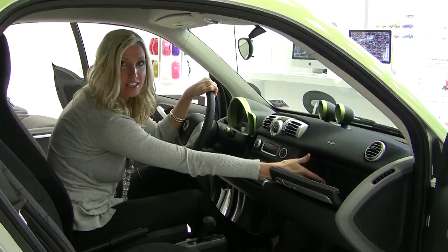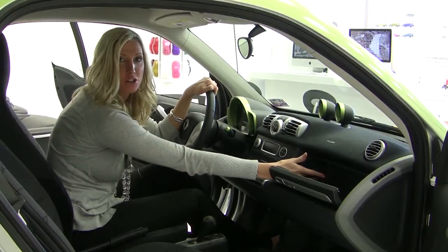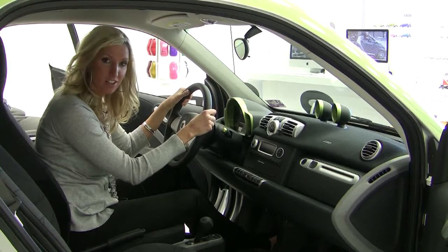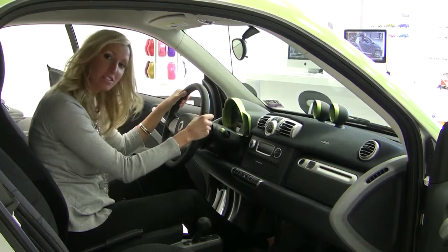It includes USB import and auxiliary jack import, so you can push your music right through the radio system. Also, something different from its predecessor is it's absolutely standard with power steering.